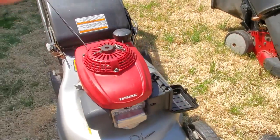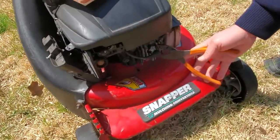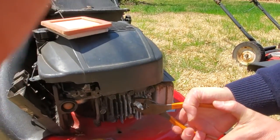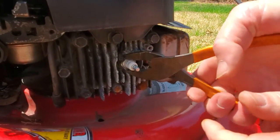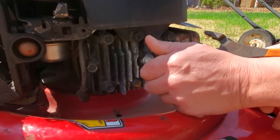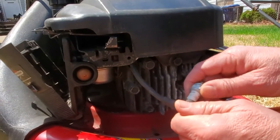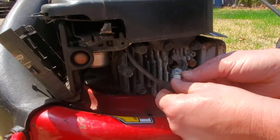If you have one that's more accessible where you can get a wrench around it, go ahead and take the wire off, put it to the side, grab the spark plug with your pliers around the heavy metal flattened parts. Don't grab it on the porcelain part, then go ahead and take it out. This makes it much easier to pull the pull cord — it'll turn over really fast.